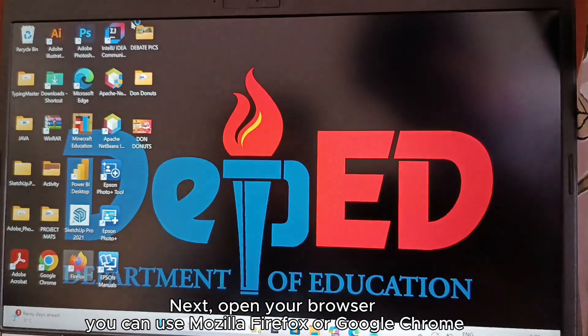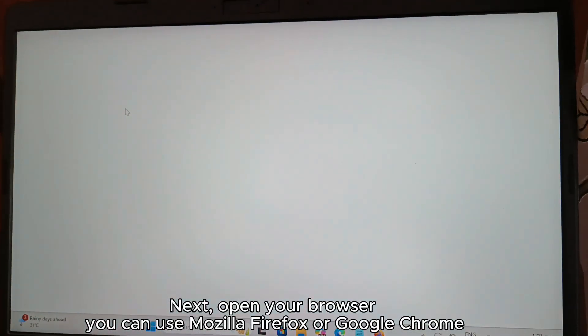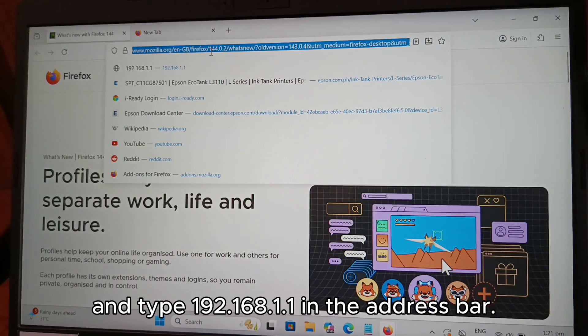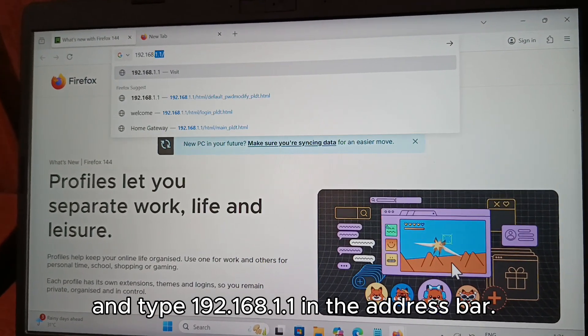Next, open your browser. You can use Mozilla Firefox or Google Chrome. And type 192.168.1.1 in the address bar.